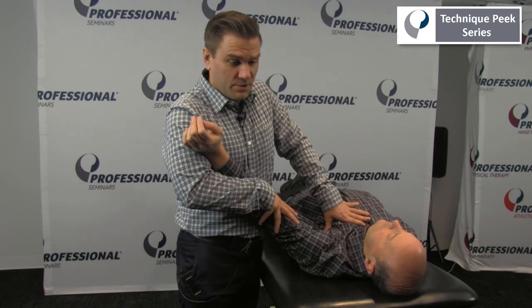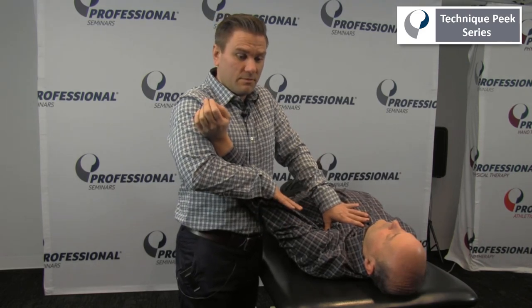What's also effective in here is utilizing some ART techniques — kind of pinning the muscle up against the thoracic cage and bringing them into that abducted position. We're just trying to work on increasing the length of the pec major.